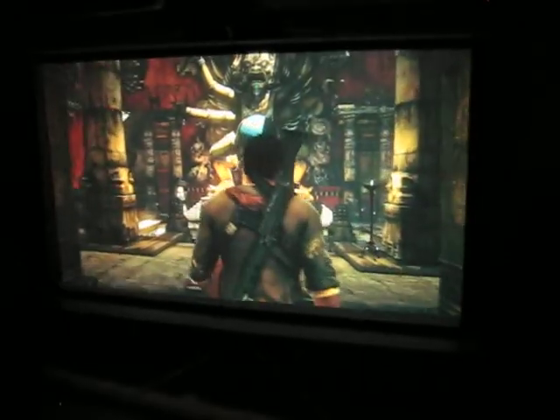This is Projector Dude. This is a video demo. This is PlayStation 3. This is the Eiki LC-XB100 LCD projector. It's actually a Sanyo — it's made by Sanyo for Eiki. It's the Eiki branded.